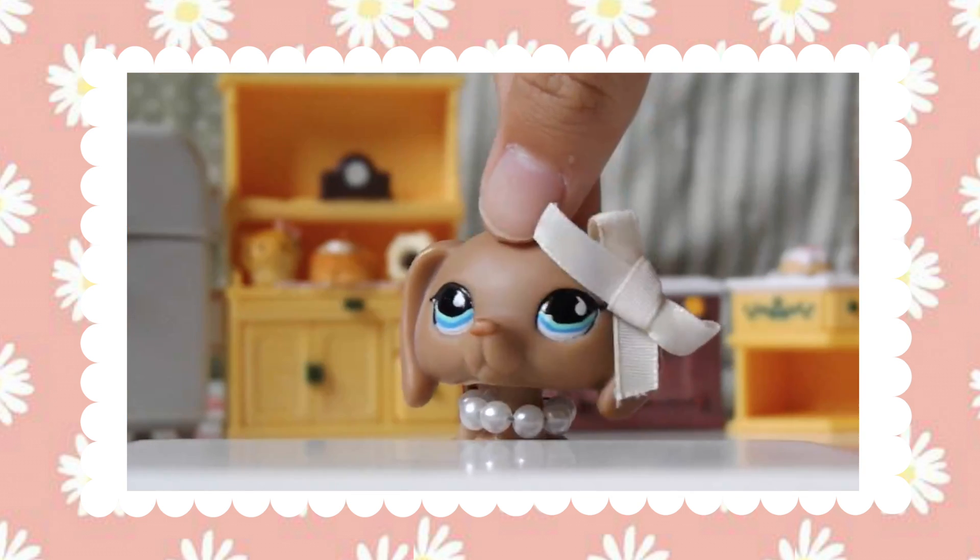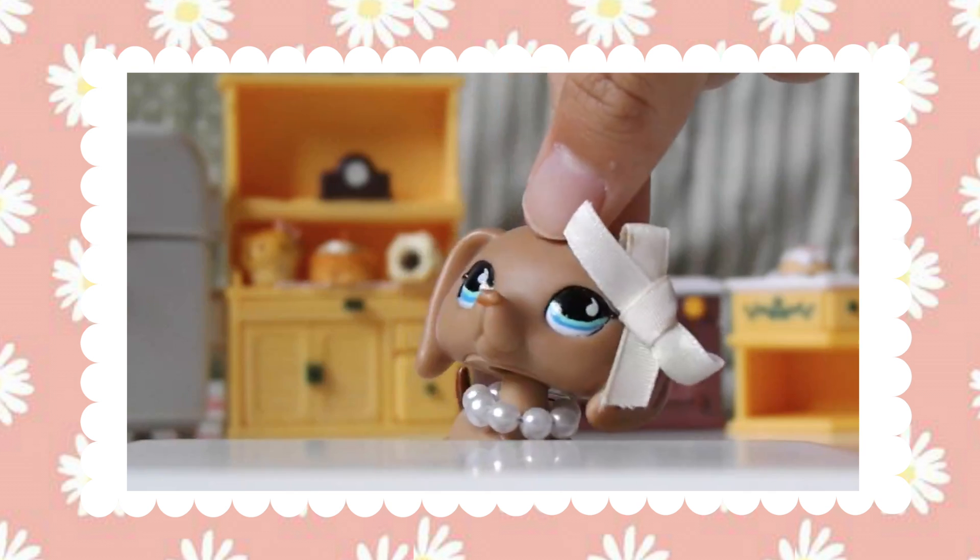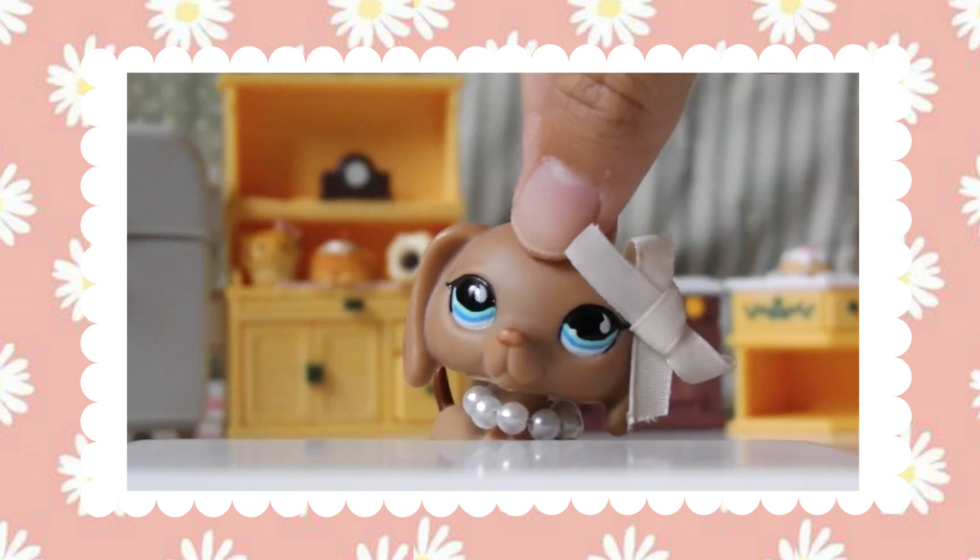Hello and welcome to this episode of Cooking with Dawn. I am Dawn and today we'll be making a chocolate microwave mug cake.